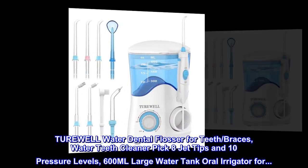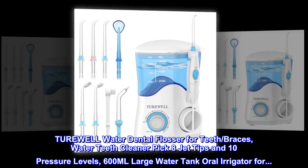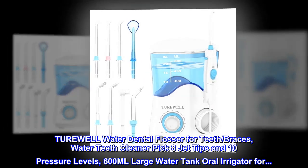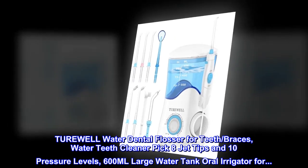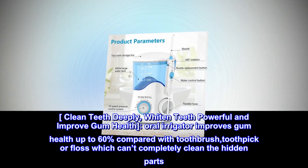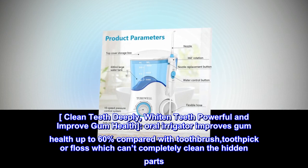TUREWELL Water Dental Flosser for Teeth, Braces, Water Teeth Cleaner Pick with 8 Jet Tips and 10 Pressure Levels, 600ml Large Water Tank Oral Irrigator for Clean Teeth Deeply, Whiten Teeth Powerfully and Improve Gum Health.